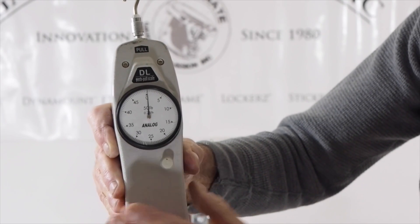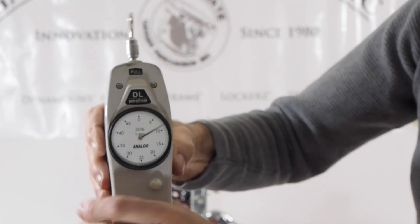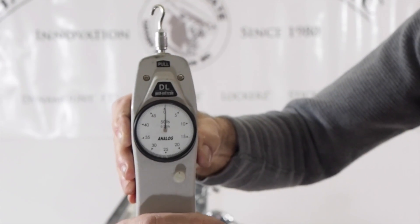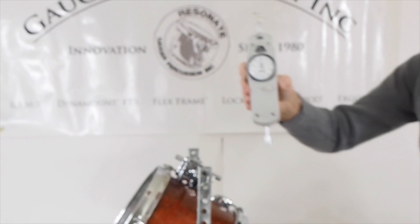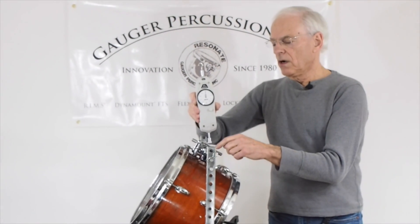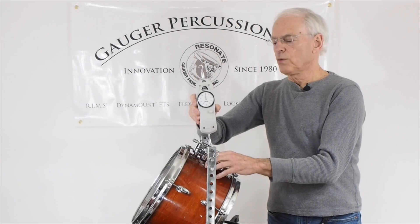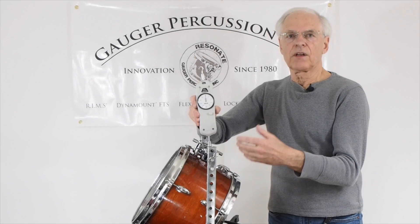We can reset it by pushing that button, and if we use it to pull, we can also tell how many pounds of pressure we're using. We're going to use this to test the amount of pressure being pushed against that shell — the amount of force when that drum is hanging in mid-air and being played.